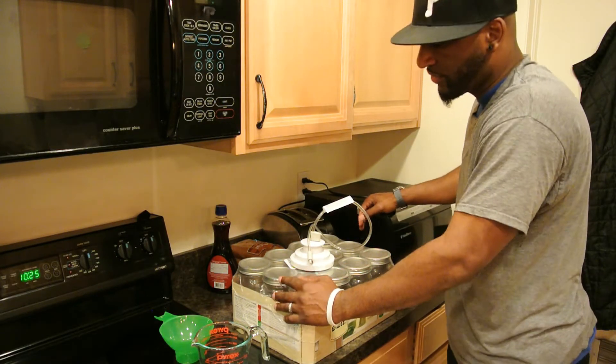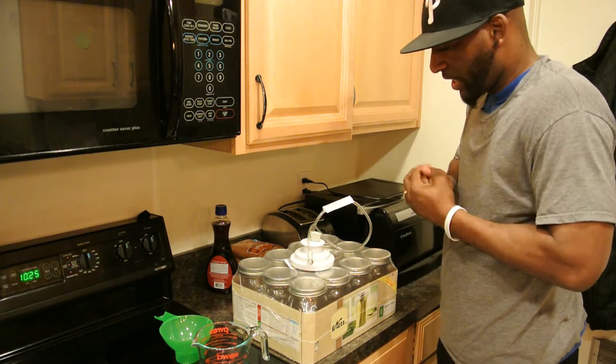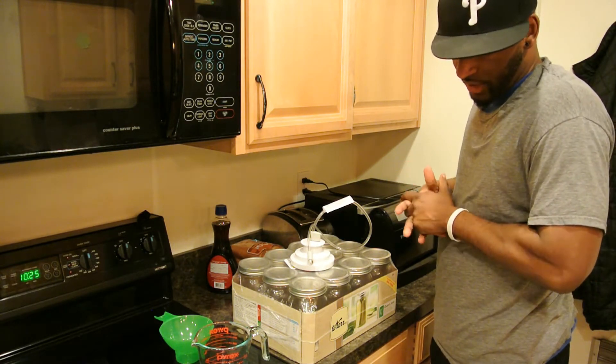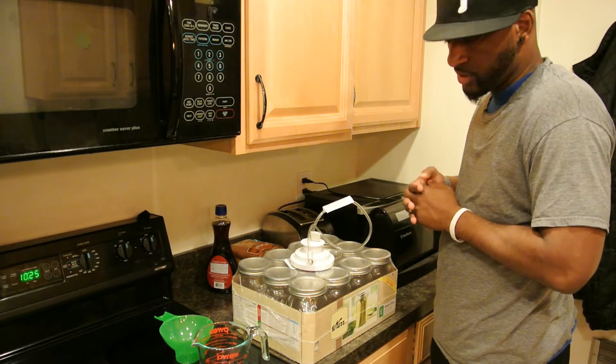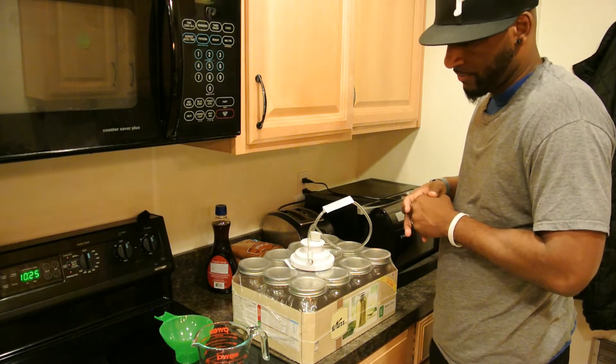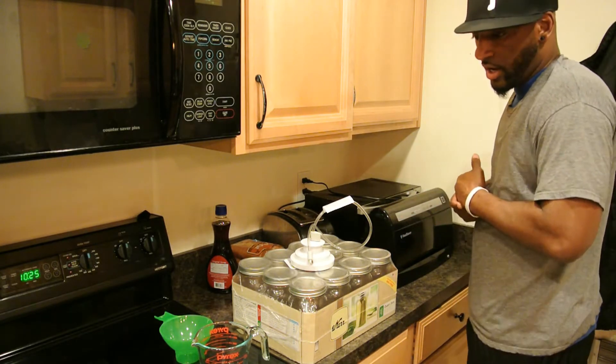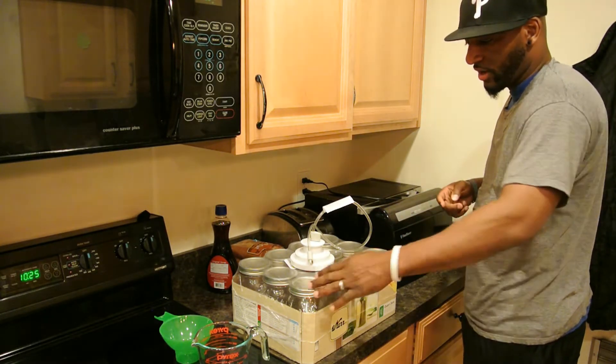Hey YouTube, how you doing? This is Lilith with Finest, and tonight we're gonna can some rice. It's just something I do about once every two weeks, maybe once a month depending on my mood. I got some rice here and I'm gonna show you guys the process of how I can my rice and vacuum seal it in the jars.